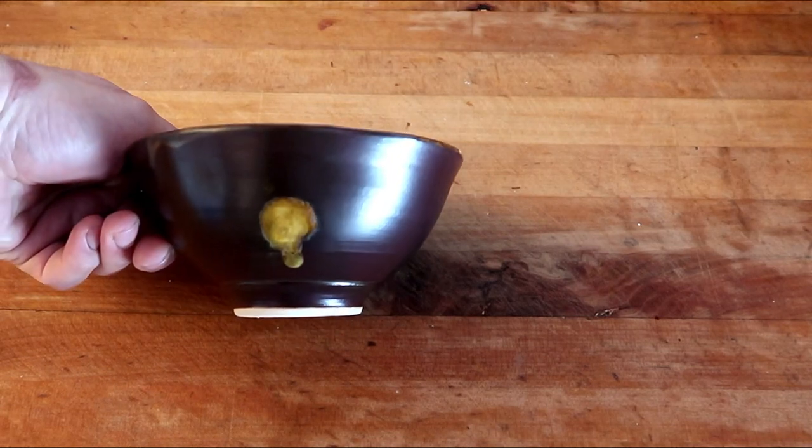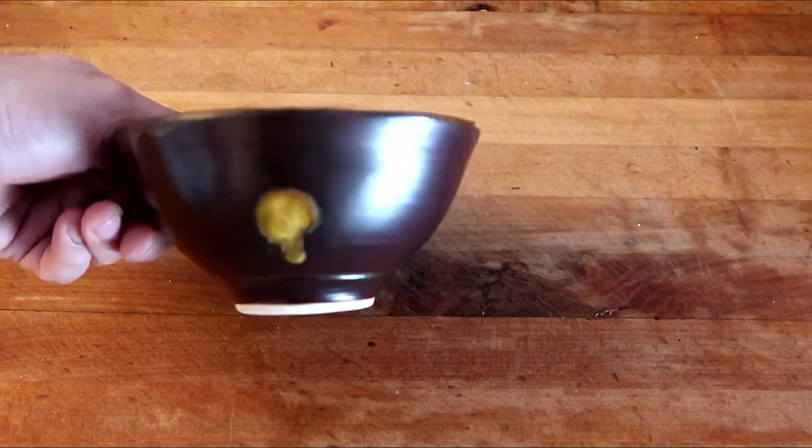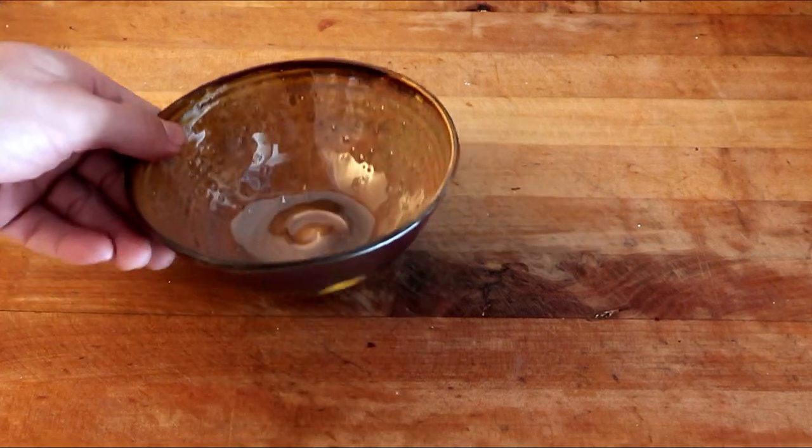If I showed you a picture of just the front, you'd have no idea what's going on inside. But this is not food safe - it has too much pitting in it. I'm most likely going to put a clear coat in there or something that's running and refire it. It goes in the retry pile.